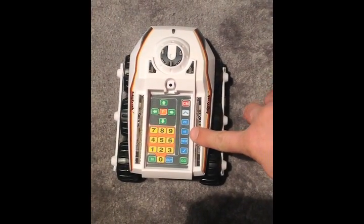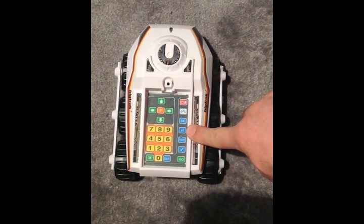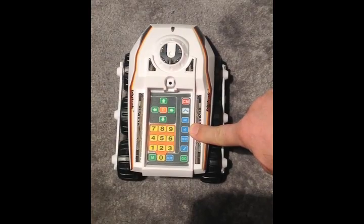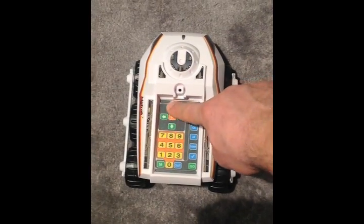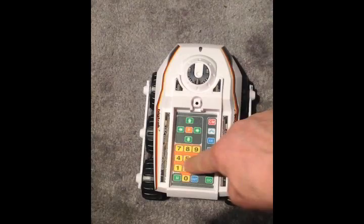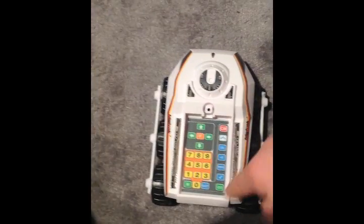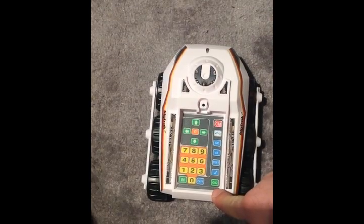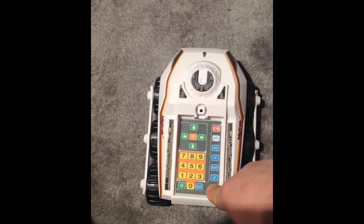That times two button you see is a loop button, and it can save you typing in lots and lots of instructions if you want the same thing done over and over again. For example: clear memory, go forward two, turn forty five, and then go to times two — let's do that three times. So that should run forward two, turn forty five, three times. Let's see if it works.